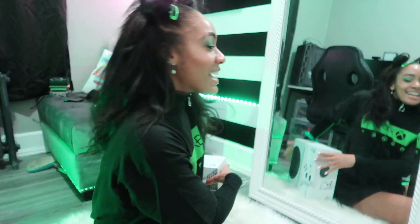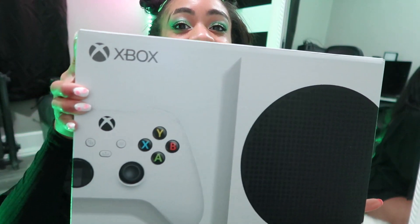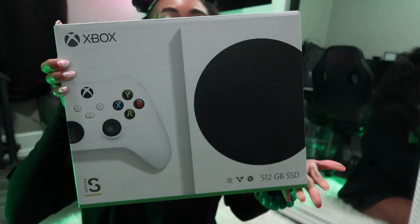Hi guys, welcome back to my channel. The green reflecting is like a floodlight, but I thought it was going to be very on theme because today we are finally unboxing — you can see in the mirror — we are unboxing our Xbox Series S, finally!